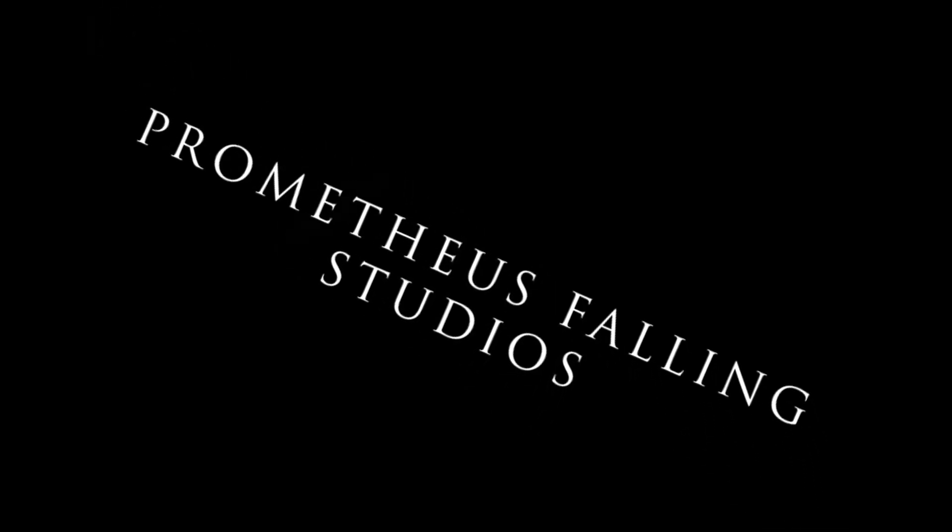Hi everyone, Dave Floss here with Prometheus Falling Studios, and today we're going to revisit the RevoPoint 3D scanner. We posted a video a few weeks ago comparing the RevoPoint to some of the other devices that we've used, and several people pointed out that we were using an older version of the RevoPoint software — version 4.1 — when there is a more recent version 5.1. So to be as fair in our comparison as possible, we are going to redo at least a couple of the scans to see if there's a measurable or significant change in quality.